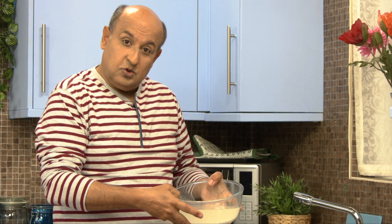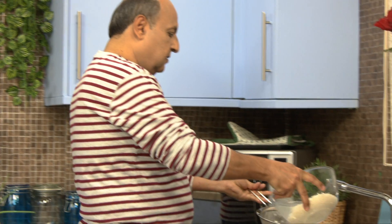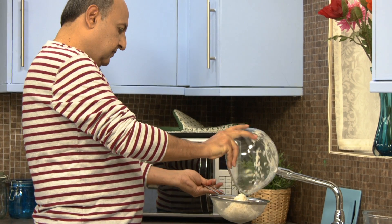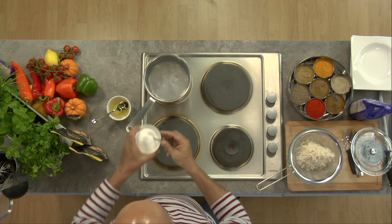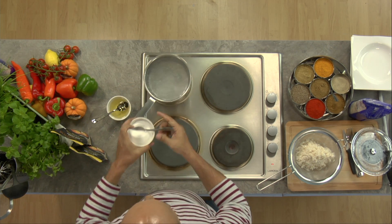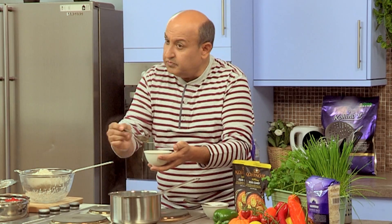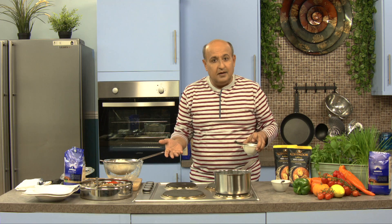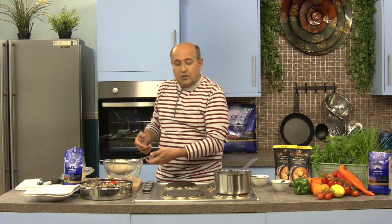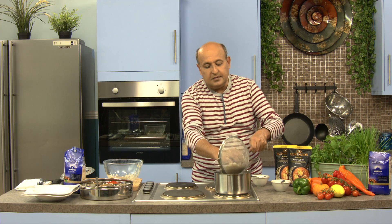I've got some rice which has been soaking for about 30 minutes, so let's drain the rice. I've got a bowl of water which is absolutely on a roaring boil. We add to it one spoon of salt and a couple of spoons of just regular vegetable oil. You can avoid the salt, but salt just gives a better flavour to the rice. Once the water starts to boil, we would add the rice into the boiling water.